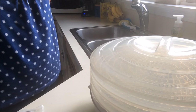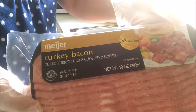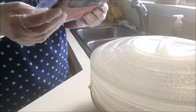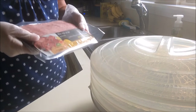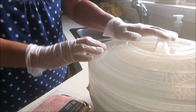Hey guys, so the other day my family and I tried some turkey bacon and I can describe it in one word: yuck. None of us liked it. So I thought, what am I going to do with this other pack? I have gloves on because I don't like touching raw meat. I decided why not try to dehydrate these for my boys.